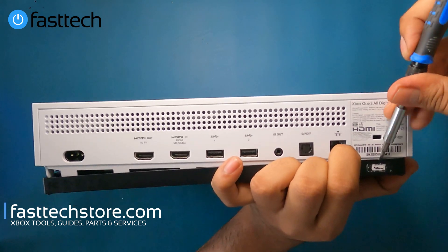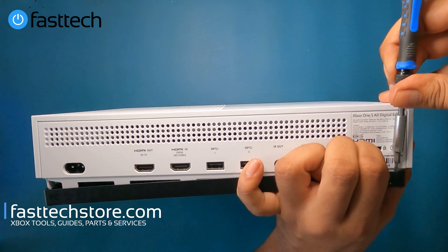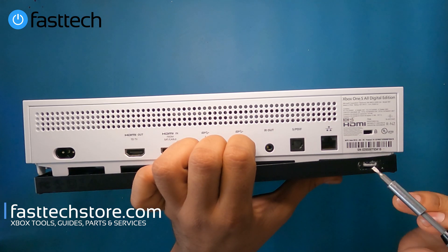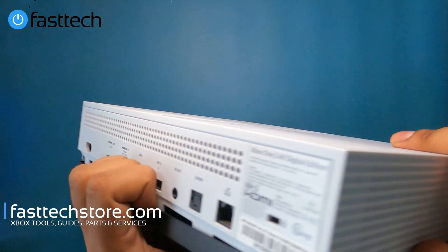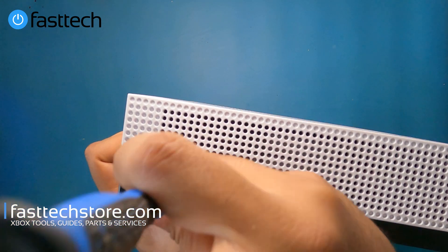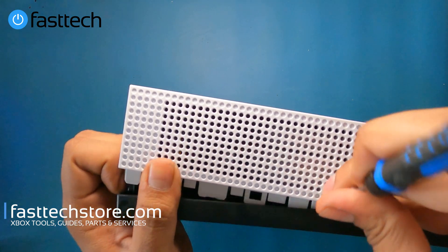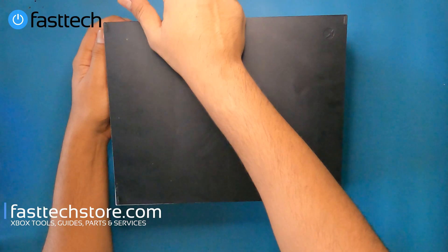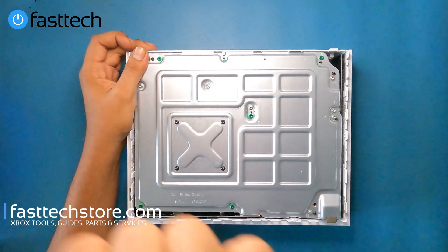We're going to run our flathead in here. As soon as we've lifted it enough where the case is removed from the upper side of the console, we're going to go on this side and take the clips off. And now we're going to be able to remove the case.